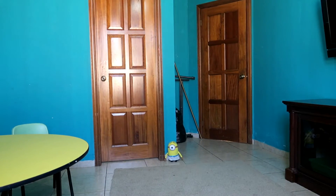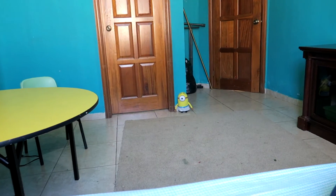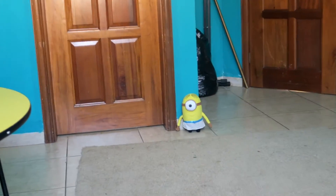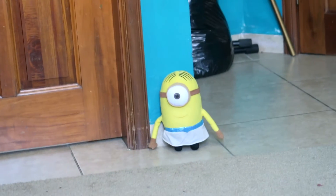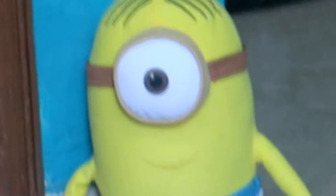Look at this, guys. What do you think it is? It's a minion. You wanna take a closer look? Here we go. Look at the zoom in this camera, oh my god. This is so amazing — you can literally go as far as this.